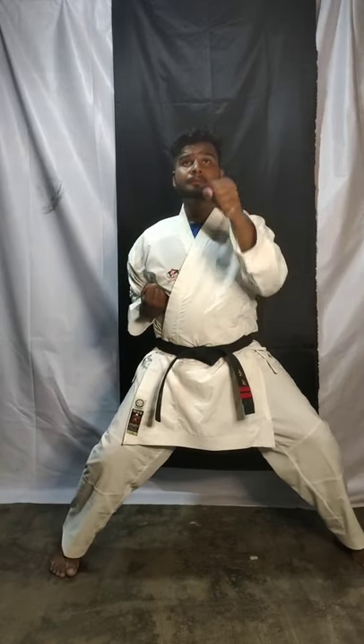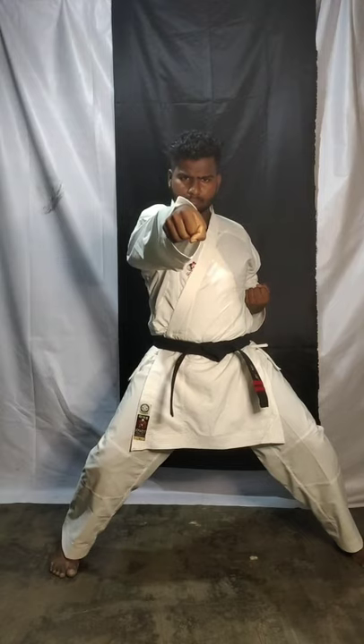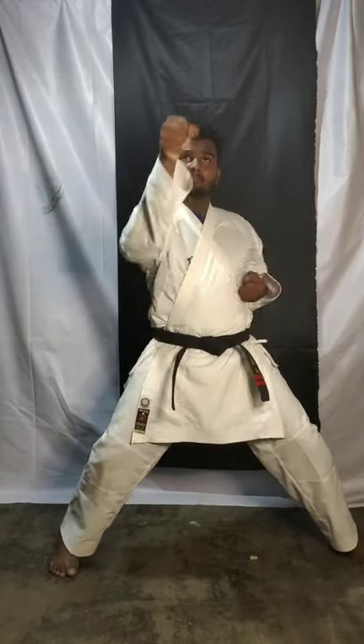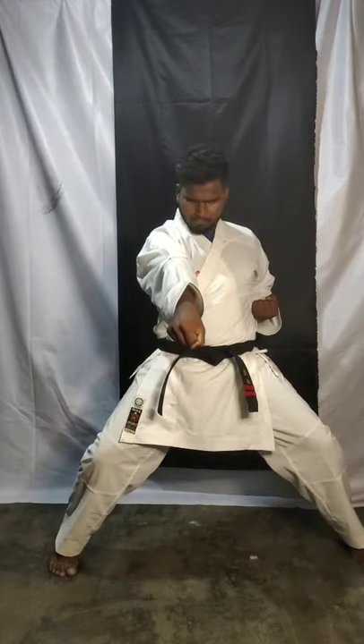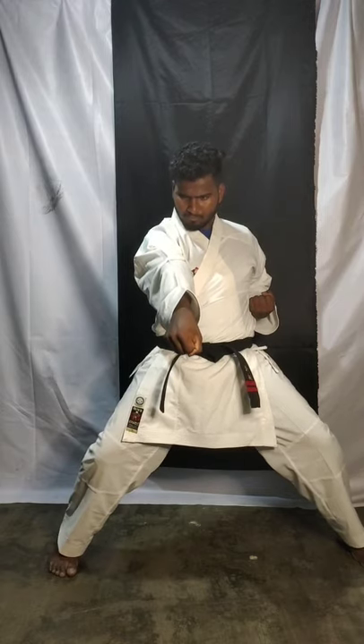Ready — start. Now slowly, we are going to start: face level punch, one. Now second hand, change, and chest level punch, two. Now stomach level punch, three. Change — and stomach level punch slowly again. Face level punch one, chest level punch two, stomach level punch three. Okay, alternate — you have to change your hand.